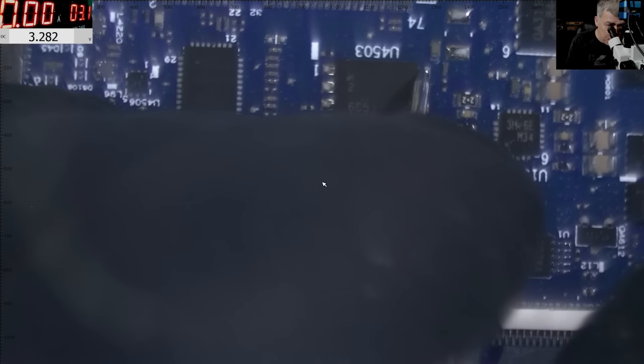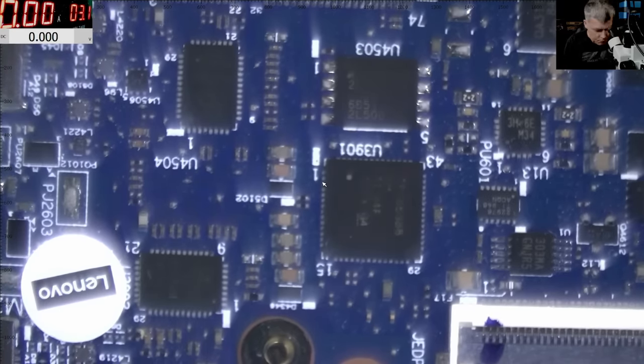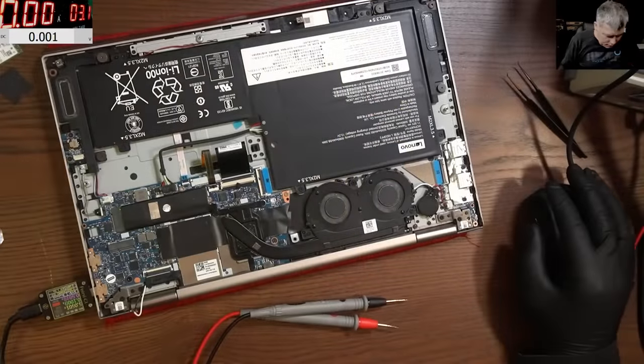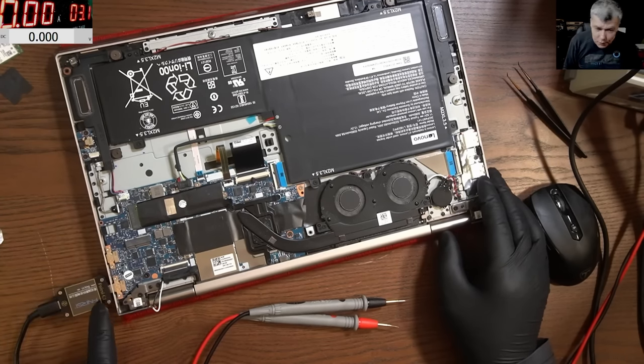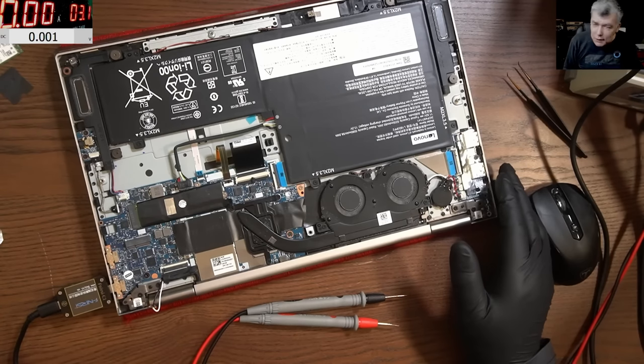On the memory chip we have 3.2 volts. Let me unplug the battery. With the battery unplugged I get a reading and it switches off — exactly when the voltage switches, it shuts down. I can see it's 5 volts and then it shuts down. That's strange, that's weird.